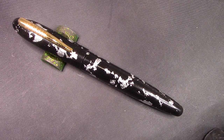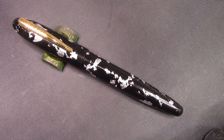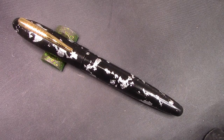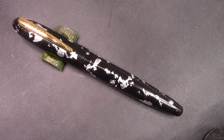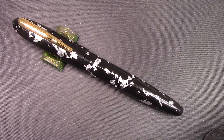Hello, welcome back to another pen talk. Thanks for tuning in. Thanks for following along with my exploration of pens from China. When this one showed up a few weeks ago, I saw it and said I got to get one. So I did. I ordered one and it arrived today.